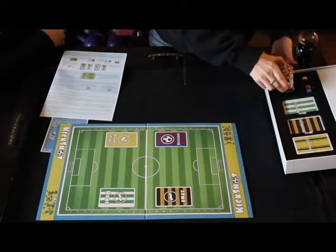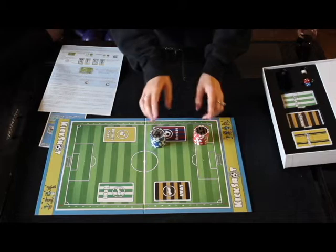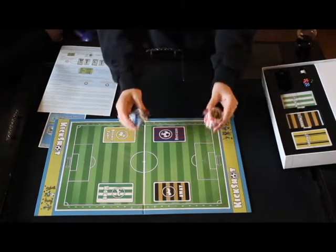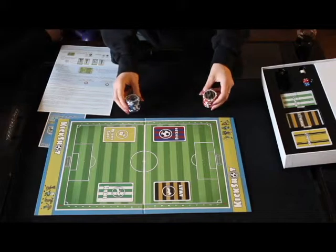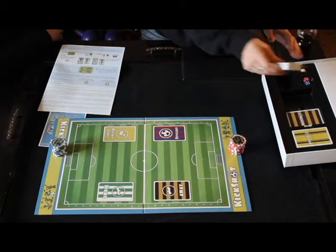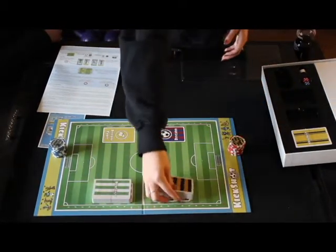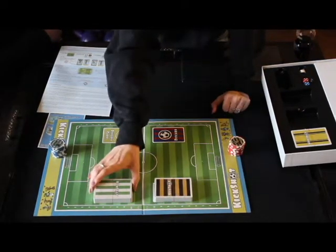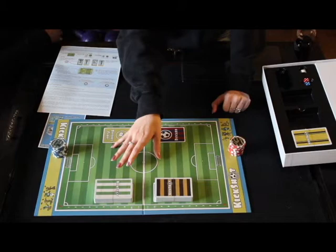It looks like we definitely have a first edition copy here. Eventually, Aziz had discussed for the chips — these are point chips for either team, whenever you score a point. He had discussed changing these to plastic poker chips, but we still have the clay ones, as you can see. So we have the home team and away team here. We have the home team deck and the away deck, both of which — there are several different gameplay styles for this game. You can use different sets of cards, which you will remove or add depending on the difficulty and the amount of players.